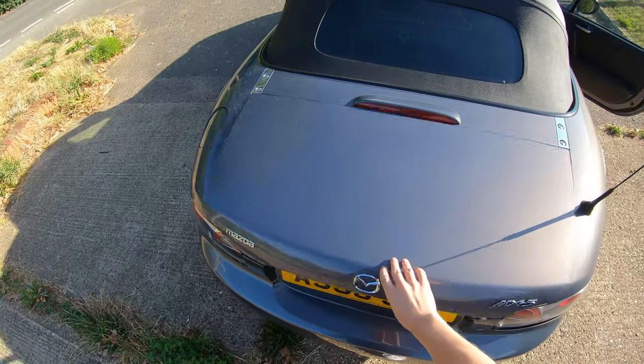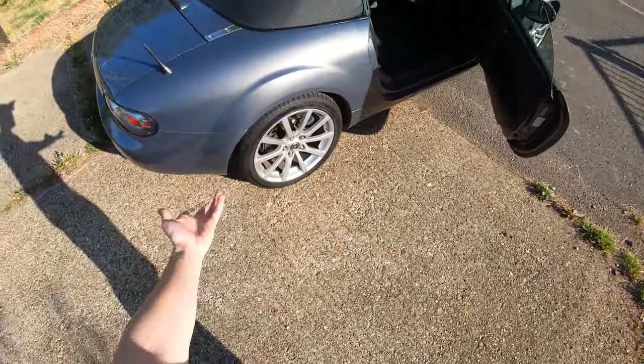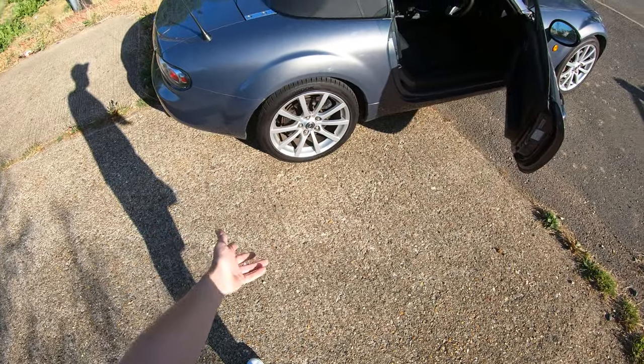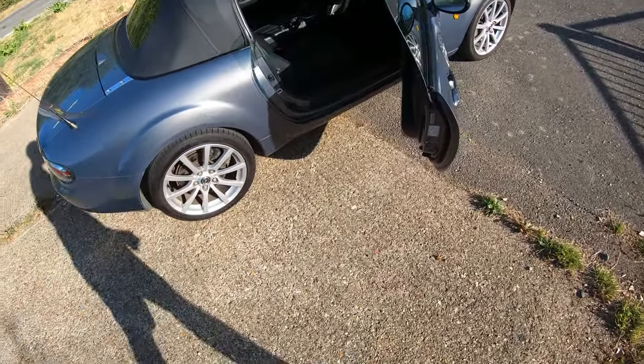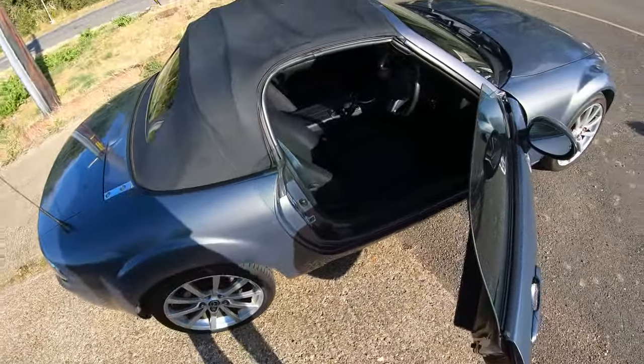That's about all you need to know for the rest of the car. It's on 17-inch wheels, which are 205s I believe, so nothing crazy. Discs all round — a nice size for the car. You're not going to have any problems stopping it. You'll run out of tyre first before you run out of braking.